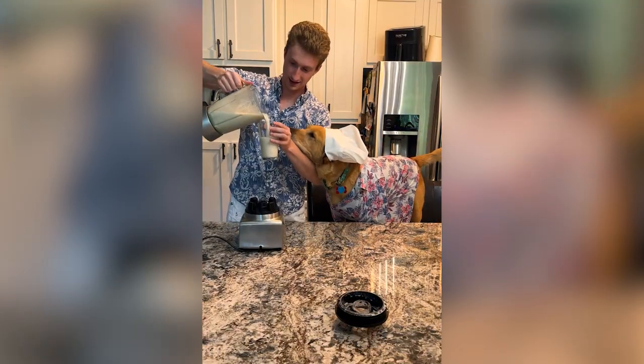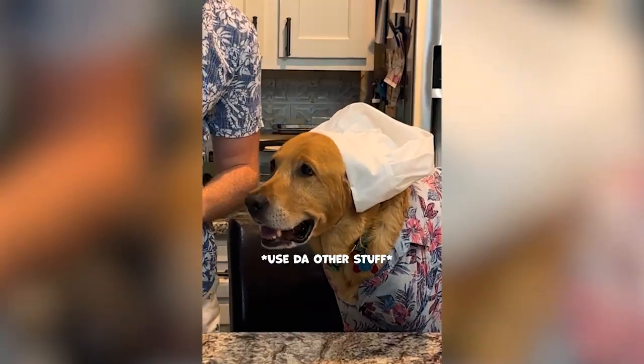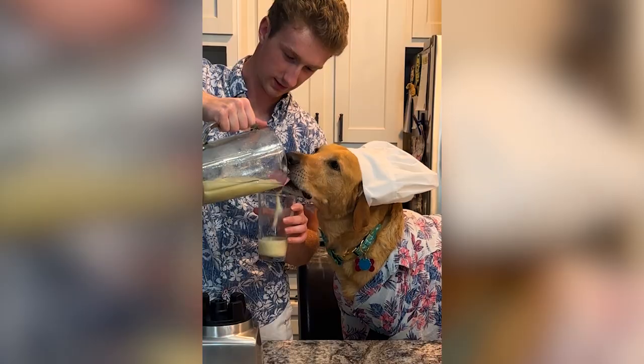Blend and pour. For the doggo daiquiri, add a banana, water, and ice. Blend and pour. Enjoy your drinks!